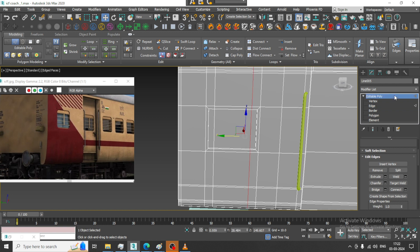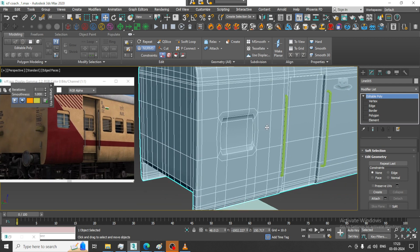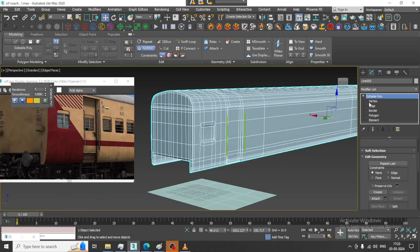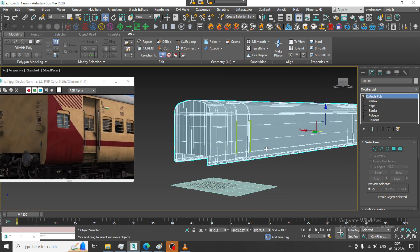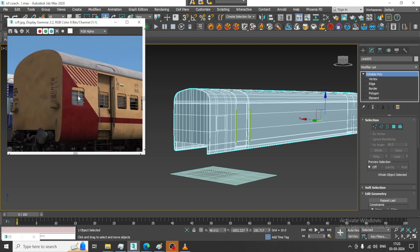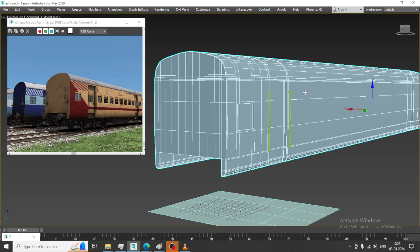Now let us see how it looks. We get a bit of a curve because of these loops. If you have any doubts, please put them in the comment section. Please like and subscribe to my YouTube channel. There is a long way to go, and we will be going through a proper topology to create this model. Thanks for watching.